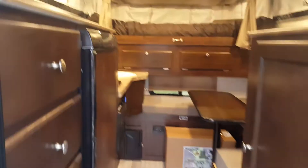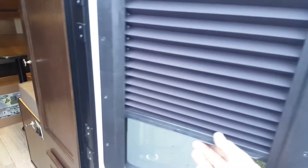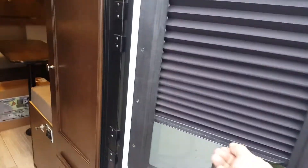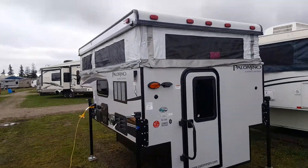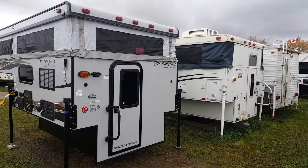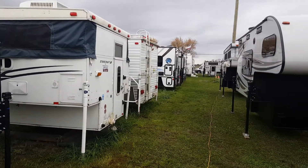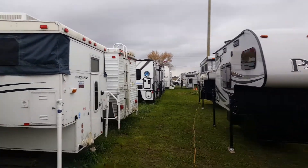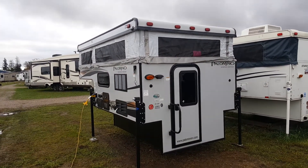So again, this is the 2018 Palomino Backpack SS1200. The door has a built-in shade for privacy inside. We have this one in stock at Campout RV in Stratford. My name is Jonathan Allum — thanks for checking out our video today. Come in anytime and we'd be happy to show you through this great floor plan. We always have quite a few truck campers in stock and on order. You can view all available inventory on our website at campoutrv.com, or stop in and see us anytime. Thanks again, have a great day.